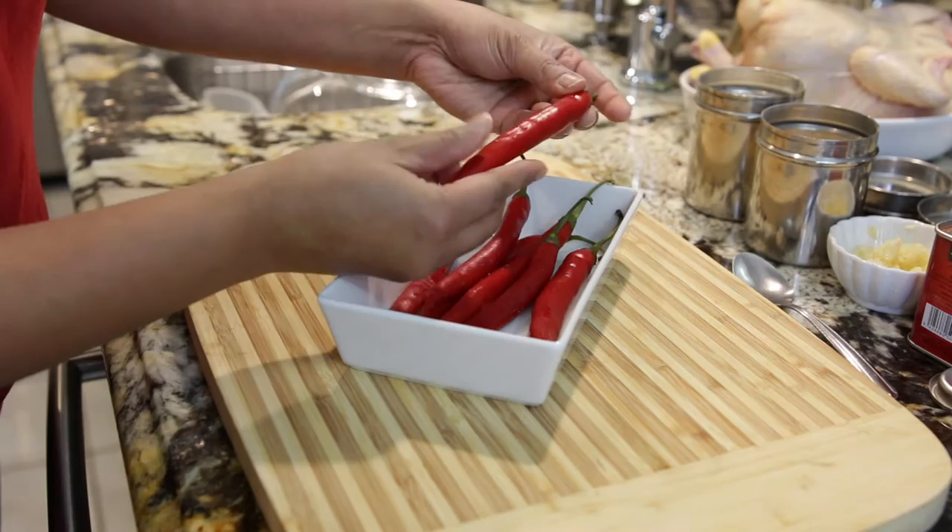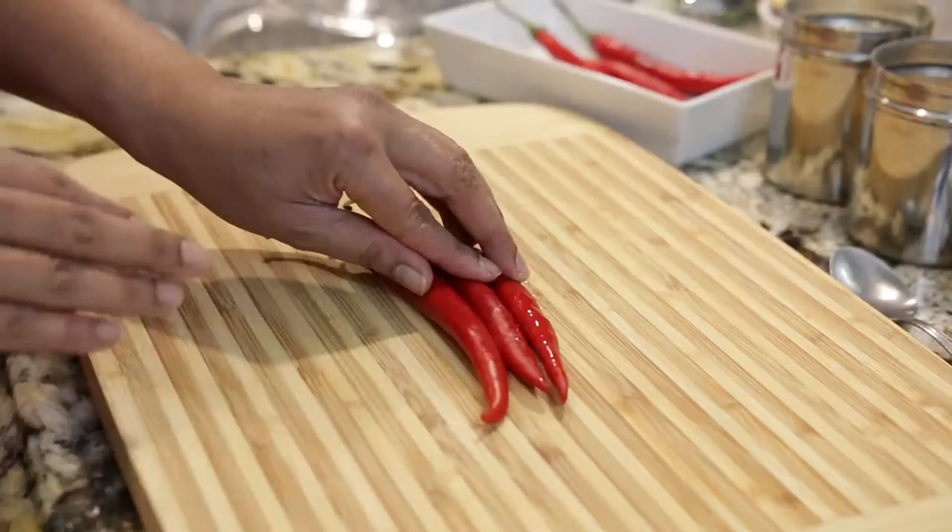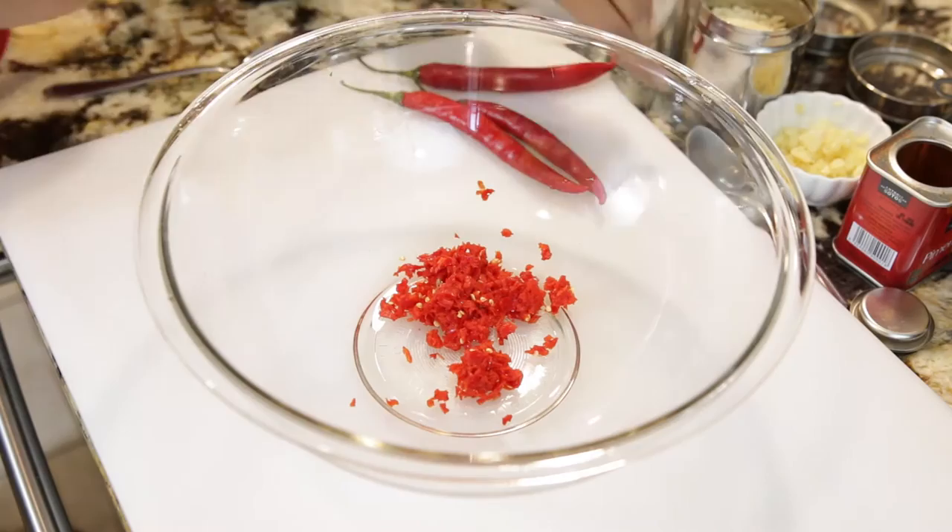Let's start with the chilies. Peri-peri chilies are difficult to find so I'm going to substitute red hot chilies instead. These chilies are gorgeous — they're almost as big as the palm of my hand. I'm going to use three of these, chop them up, put them in my food processor and process them.